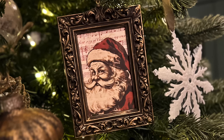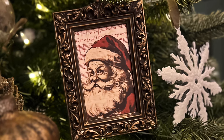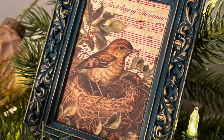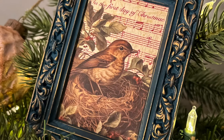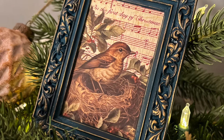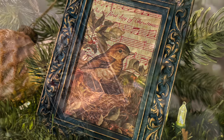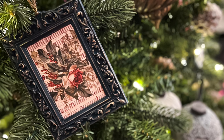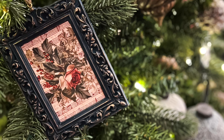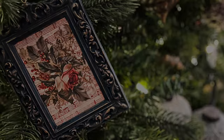Hi friends, this is Angelica, welcome back to my channel. Today I have another set of ornaments to share with you. I finally got my Christmas tree up this weekend, and on Thanksgiving while I was cooking dinner I made my last round of ornaments. I'm so happy with how these turned out. I'm going to be using a few products from Iron Orchid Designs and some casting resin paints, so let's jump right into the mold we're going to be using.